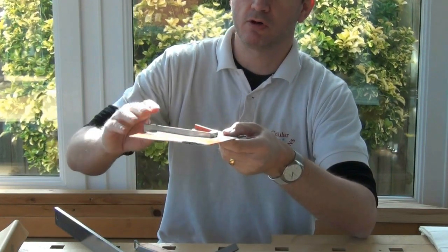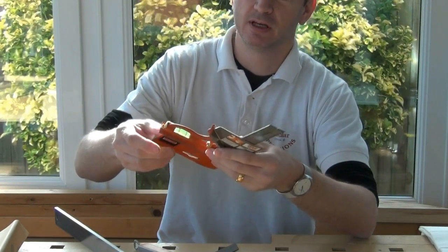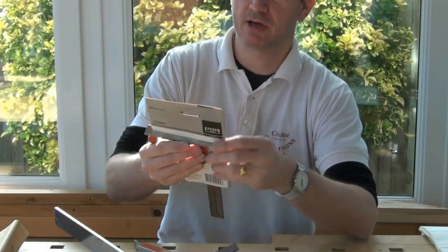Again, the whole of the stock has potential for damage in that area as well. So that's a little bit upsetting, but looking at mine, it seems to have survived transit okay.